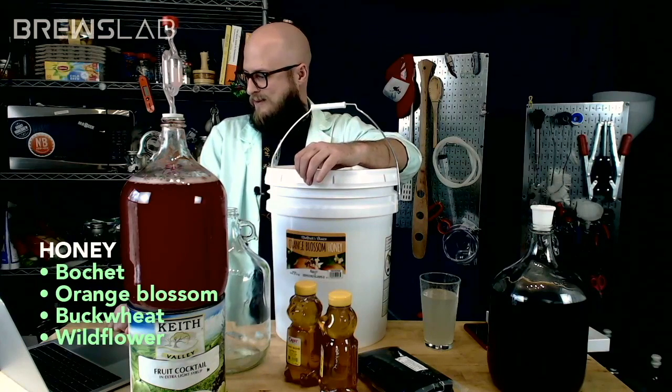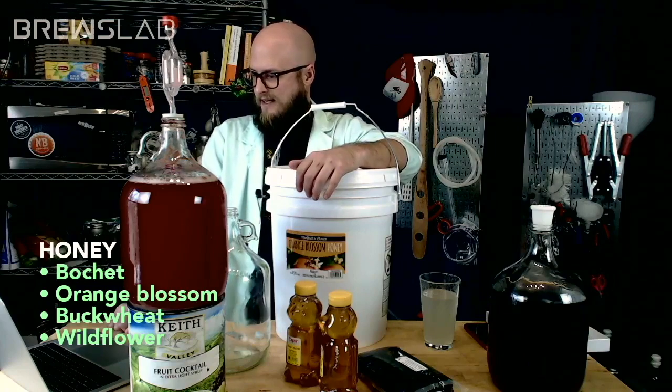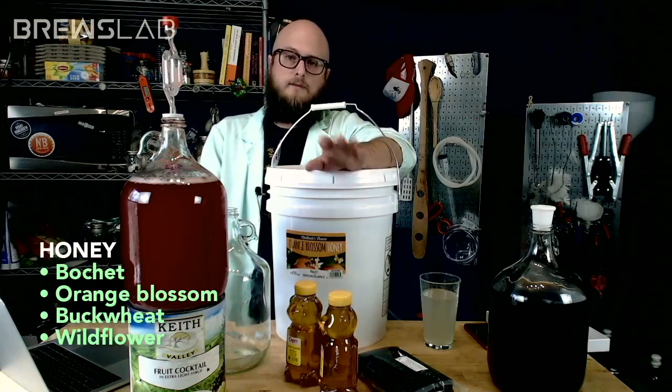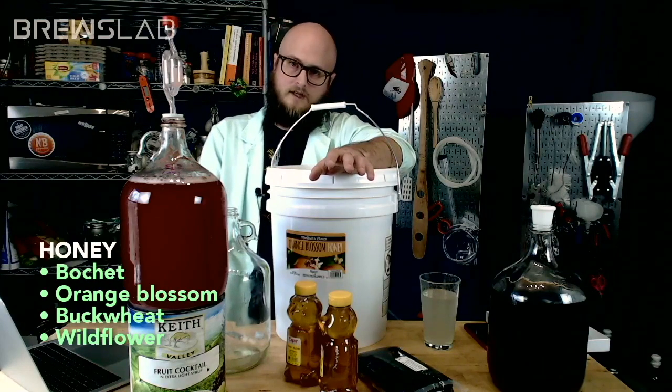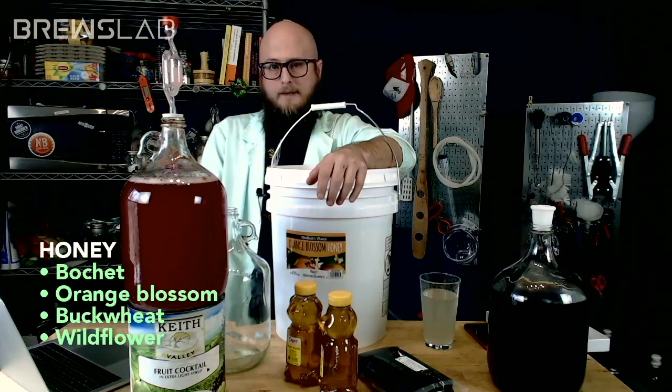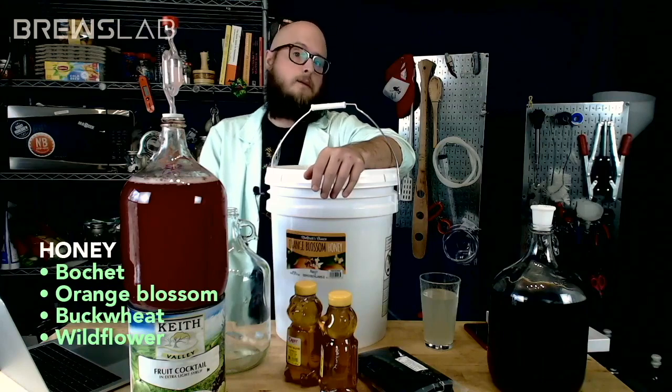Rob's got your straw poll up — you are voting on honey, we are making a mead together. Let me explain what bocheted honey is: that is where you caramelize the honey. If you choose the bochet option, we'll pull out the Dutch oven, pour in probably two to two-and-a-half pounds of orange blossom honey, and we'll caramelize it here on the stream while we're voting on other stuff. Bochet is a term for a mead made with caramelized honey.